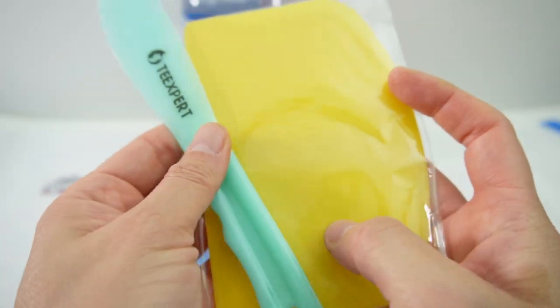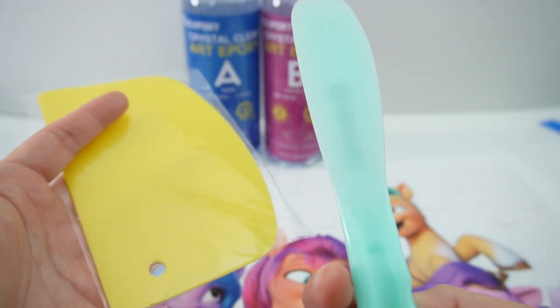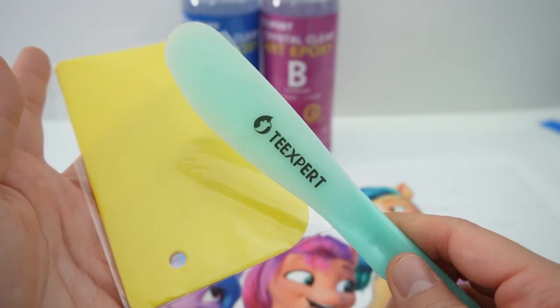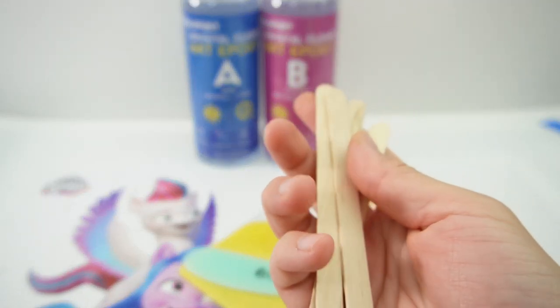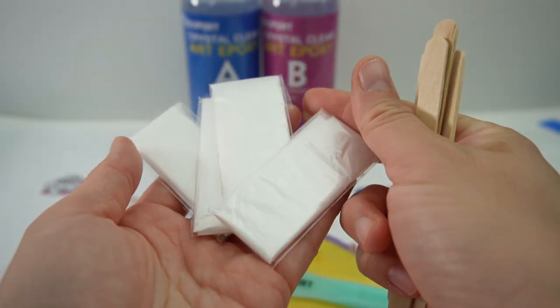The set comes with some accessories. We have a large flat spreader and a smaller one — this is more of a stirring knife. In addition we also have four popsicle sticks for stirring and four sets of disposable gloves.